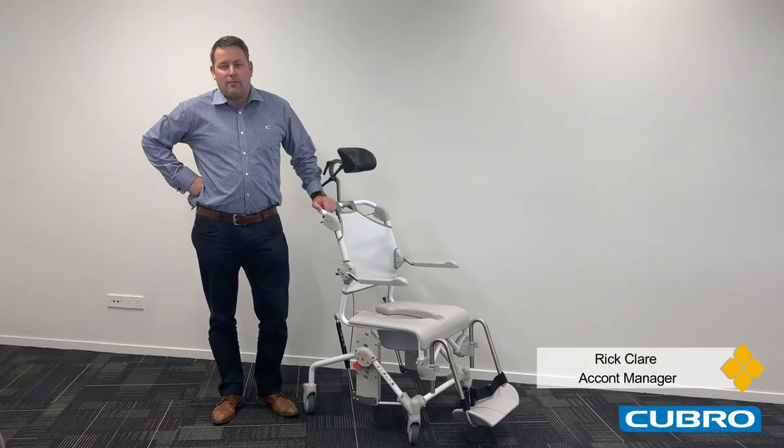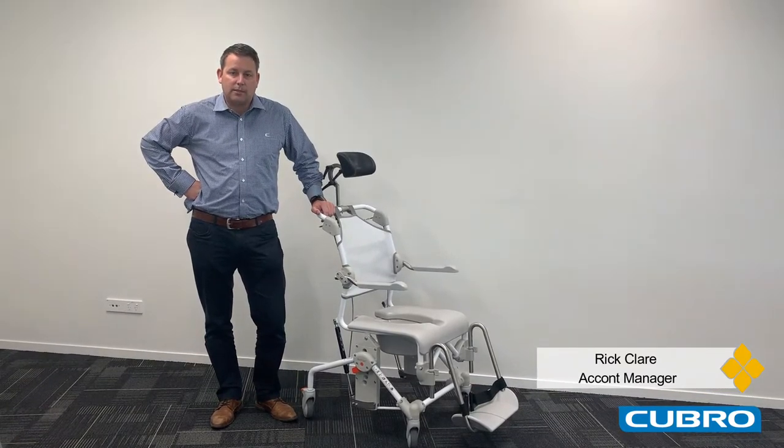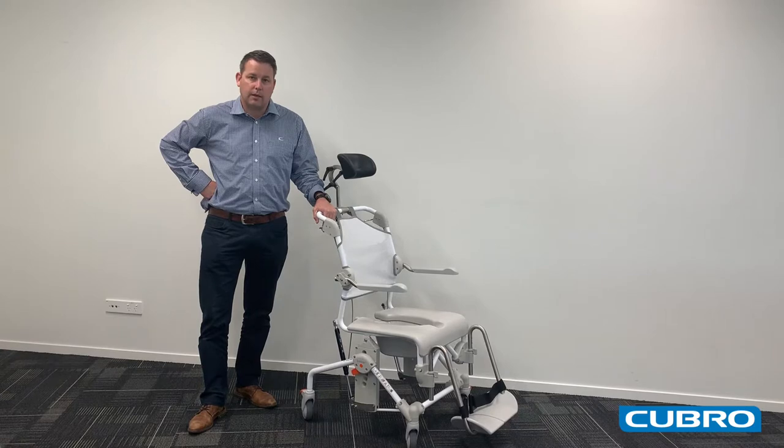Hello, my name is Rick Clear. I'm an Equipment Specialist and Account Manager at Cubro. I'm presenting today our ETAC Swift Mobile Showering Commode, which is also our tilt-in-space model.